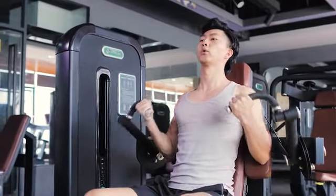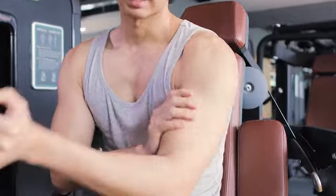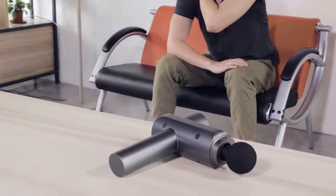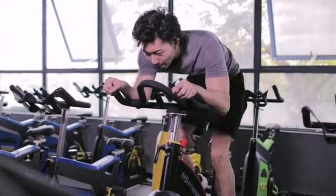Always suffer from muscle soreness and stiffness after training? It is due to fascia tension or lactic acid. Being a couch potato for a long period of the day will also feel uncomfortable as your muscle has been strained. This is the time when you need Free Care for percussive therapy. It will quickly help you release the fascia and eliminate lactic acid.